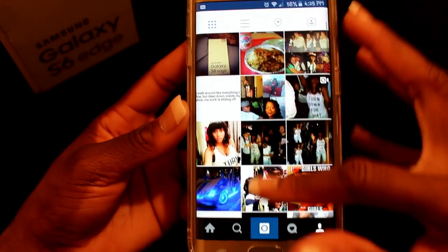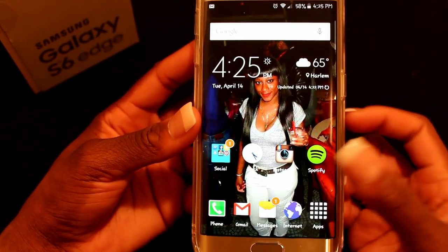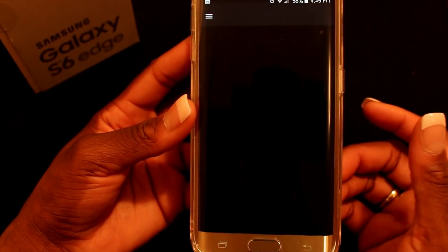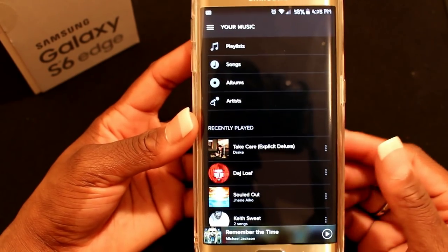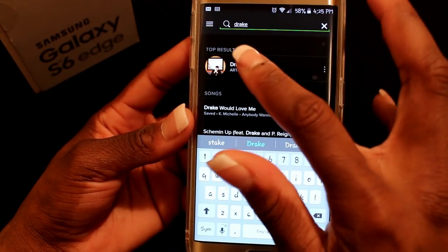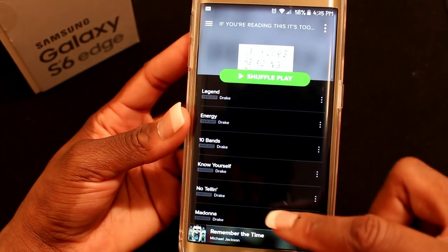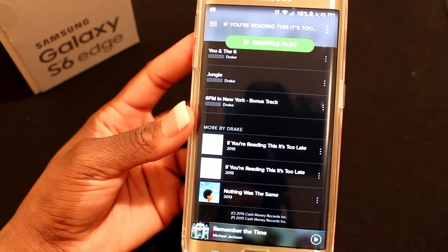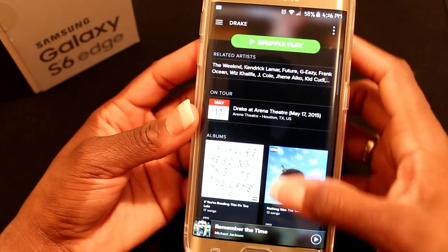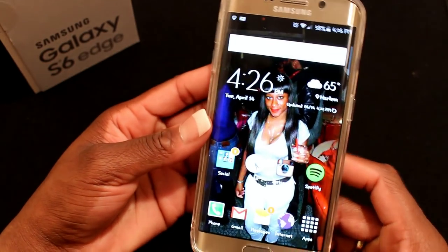Next I have Spotify. Spotify is like Pandora but I'd say it's about ten times better, because you get full albums of whoever you want. For example, I can search Drake, click his name, and it comes up with his latest album — 'If You're Reading This It's Too Late' — showing all of his songs, and you can get that for free. Spotify is $10 a month, but I think that's great for all the albums you get. You can also go to older albums, like 'Take Care,' and listen to all of those songs.